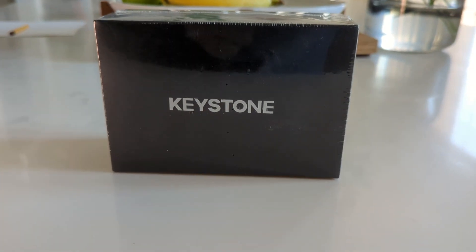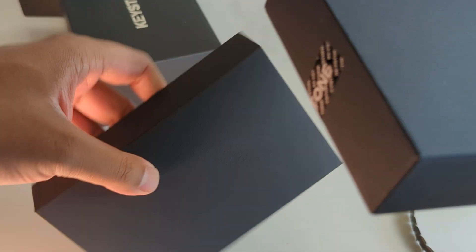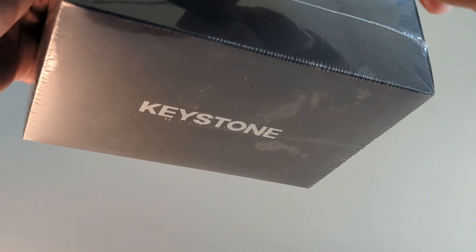Welcome back to the channel. In today's video we're going to be looking at a cryptocurrency hardware wallet called the Keystone Pro. We're going to do an open box, we're going to set it up, and we're going to even connect it to SolFlare. The nice people over at Keystone sent me this wallet to try out. It's one of the very few hardware wallets that you can actually connect to MetaMask and SolFlare.